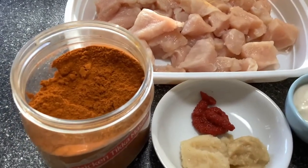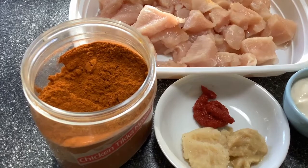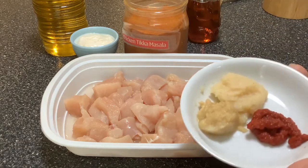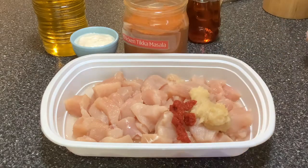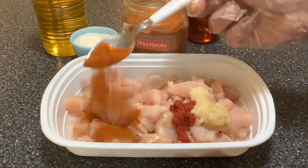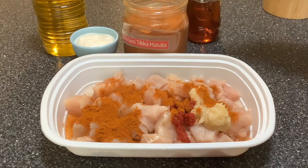Our tikka masala powder already has salt in it, so you need to be careful when adding salt. We are going to marinate the chicken in the masala, so I'm going to add in the ginger, garlic, and the tomato paste into the chicken. I'm going to add about a teaspoon of the tikka masala powder — this is quite spicy so I'm just adding a teaspoon, but you can add as much as you like depending on the powder you have at home.